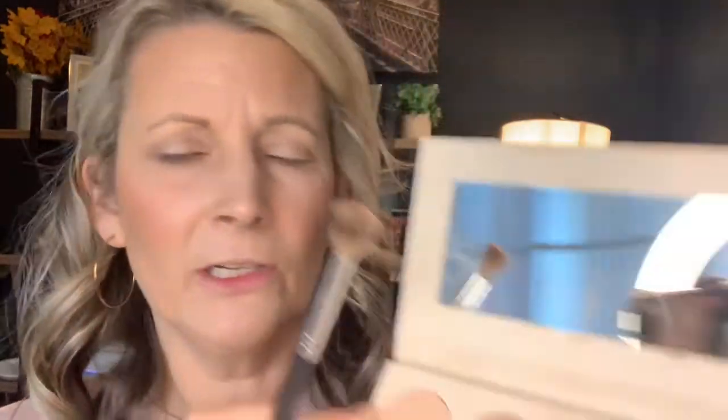I'm going to go in with Just Barely and mix it with another shade — I usually like to mix those two shades so it's super light and then build it up. Really, you just want to — depending on if you have a hooded eye — go higher. If you don't, you can just do a little bit right above the crease.